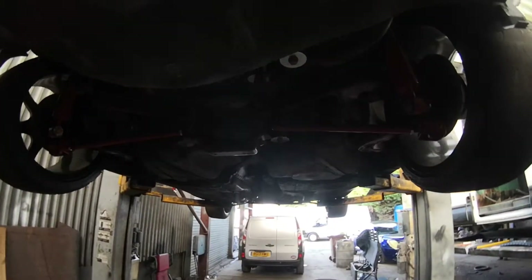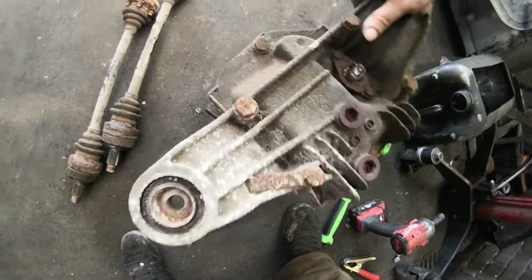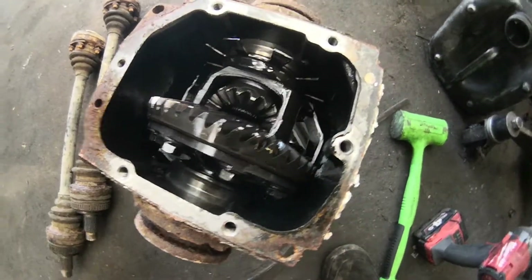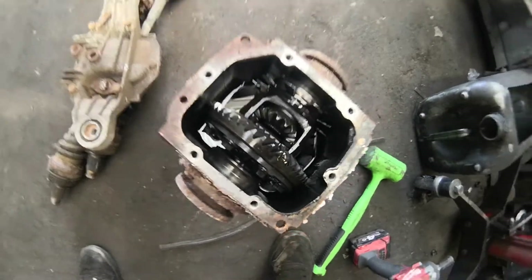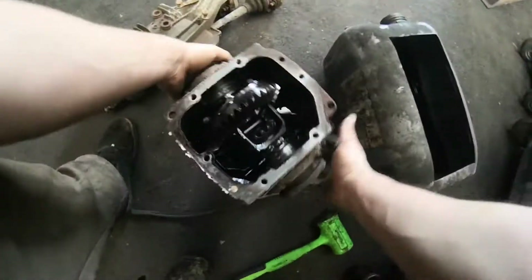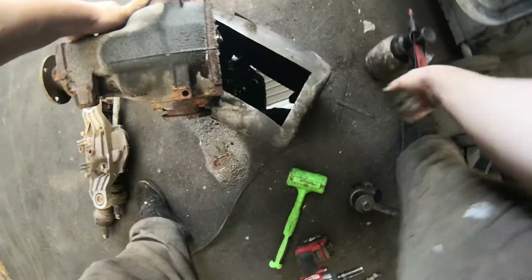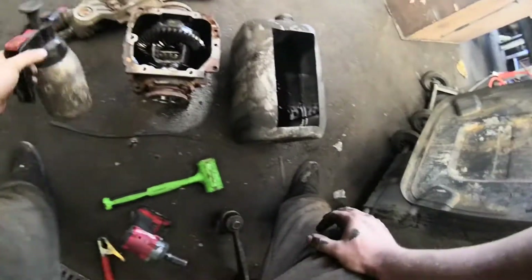Obviously when it's welded, both sides won't spin freely independently - they'll spin together, so pushing it is an absolute nightmare. Whip the six bolts off, split the case off. That's what you're going to be greeted with. Let all that oil out, a lot of brake cleaner, make sure there's absolutely nothing left in there, and then we'll get to what needs welding.